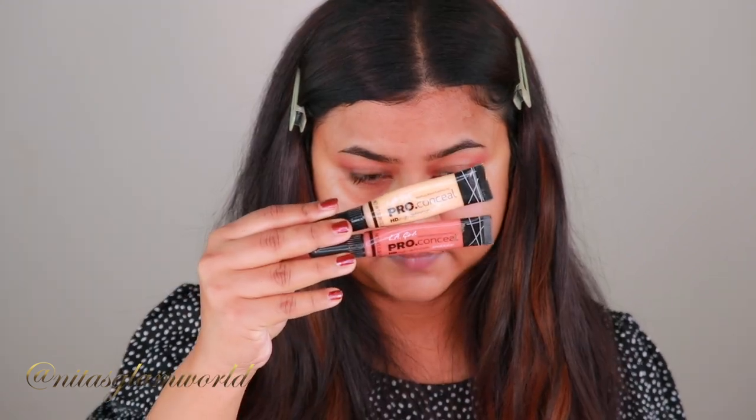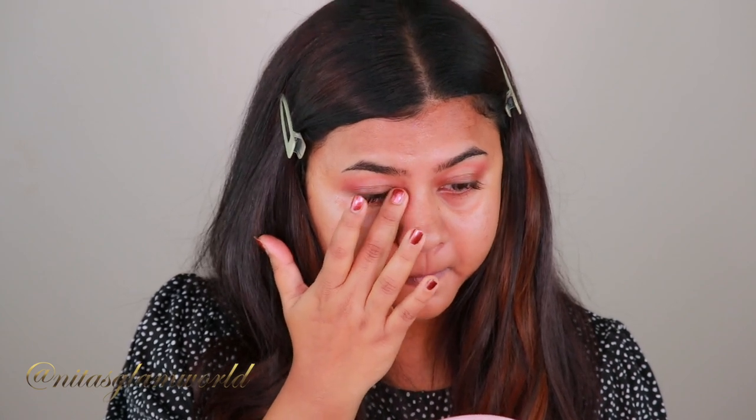For color correcting I'm taking my Elegant Pro Conceal orange and yellow color correctors. I've taken three parts of the yellow and one part of the orange, mixed them to create my custom shade, and I'm applying it underneath my eyes, around my mouth, and wherever I have pigmentation, dark spots, and acne spots. I have really deep, dark under-eye areas, so a color corrector is a must — without it, my concealer and foundation tend to look a little ashy.